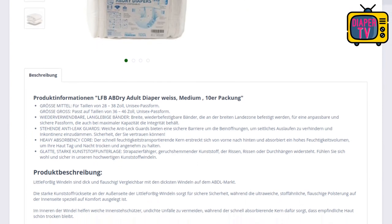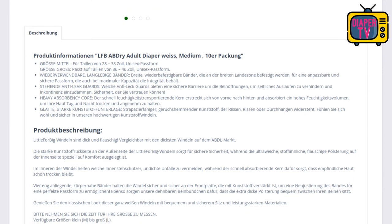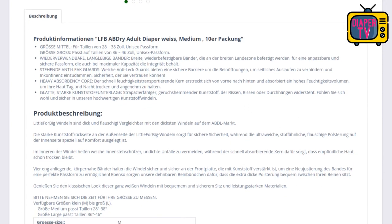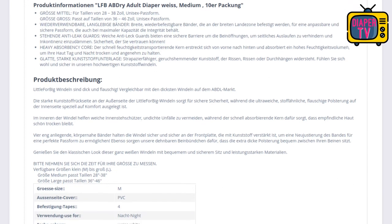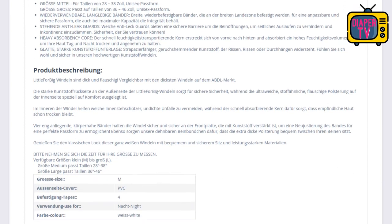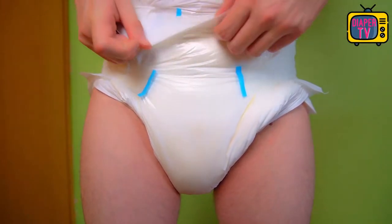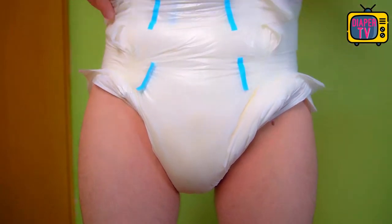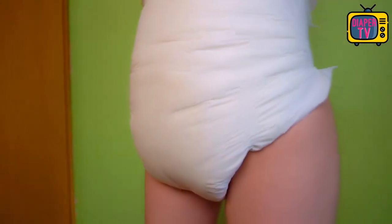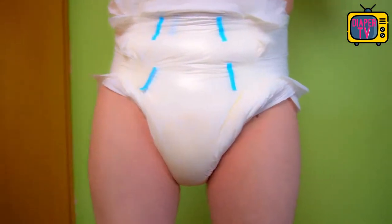Even one AB Dry is clearly noticeable between the legs. I also tried pulling two over each other as a double diaper. I had done that a long time ago with thinner diapers, but with 2 AB Dry on top of each other — even when already filled — it is difficult to close the legs. You definitely have one of the thickest diaper packs currently available. Already one AB Dry can withstand extremely much and is one of the strongest diapers currently on the market.